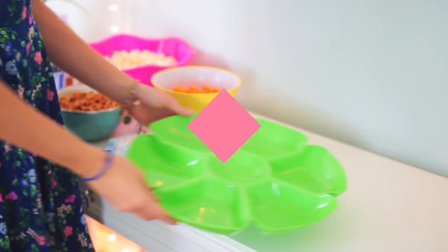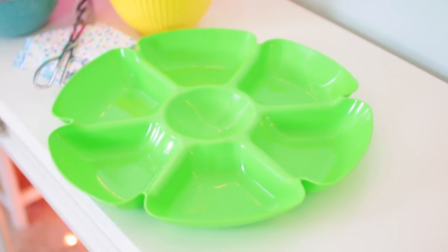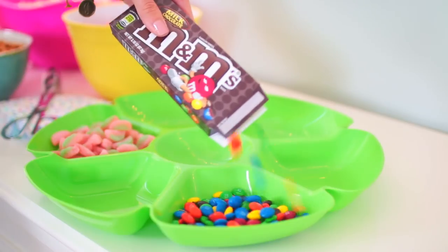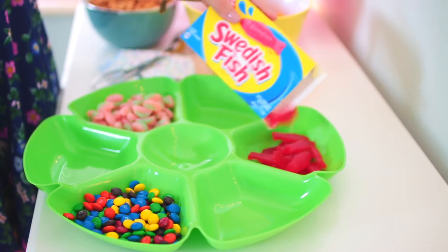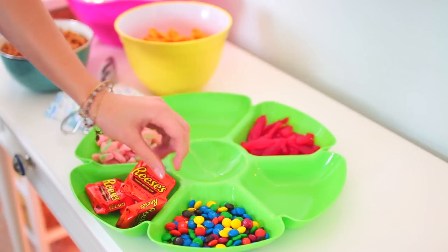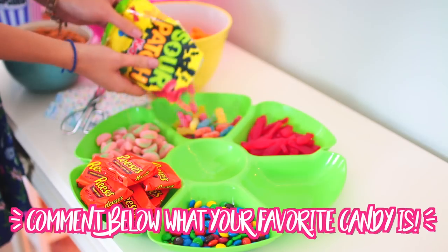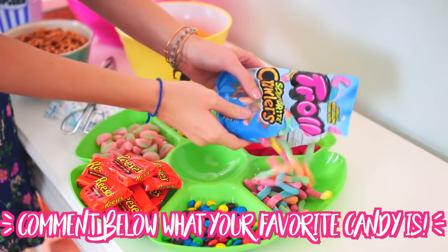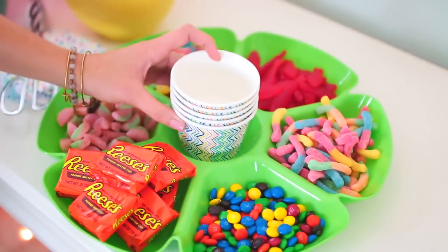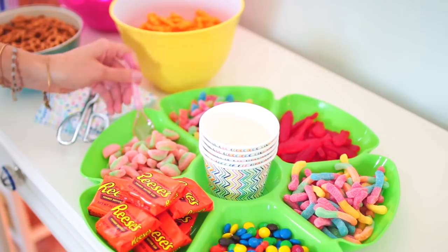Not only do you need snacks for a movie, but you also need some candy, so right now I'm going to show you guys how I set up a DIY candy bar. I found this tray from the dollar store for only a dollar. As for the candy, I went with watermelon sour patch candies, M&Ms, Swedish fish, and Reese cups — just all of my favorites. You can of course do your favorite candy — leave a comment below and let me know what your favorite candy is. Mine is probably Reese cups and sour gummy worms.